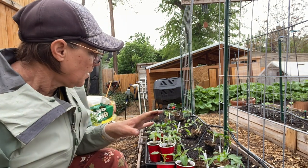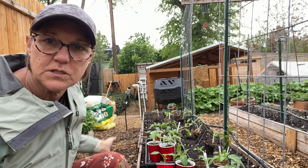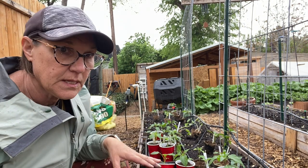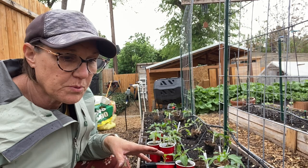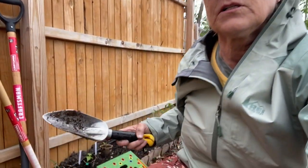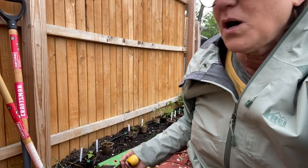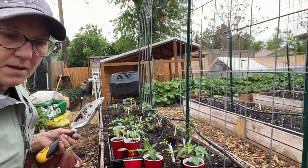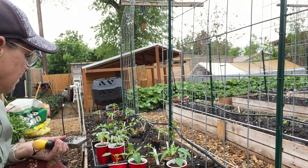Peppers need to be planted — using the square foot garden method, it's one per square foot, so I'm going to see how many I can get in here. I might need to squish them around a couple of other places. I'm putting my hot peppers into this little area over here — hot peppers being like the tabasco, habanero, and different things. And then in this other bed are bell peppers, banana peppers, and different varieties.